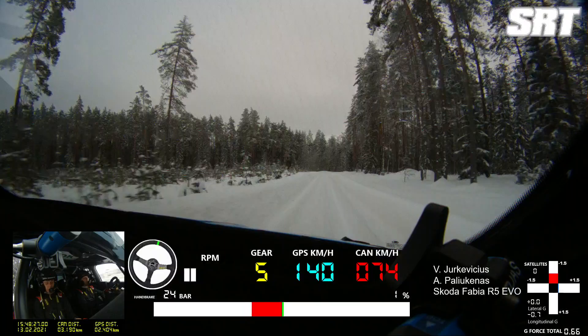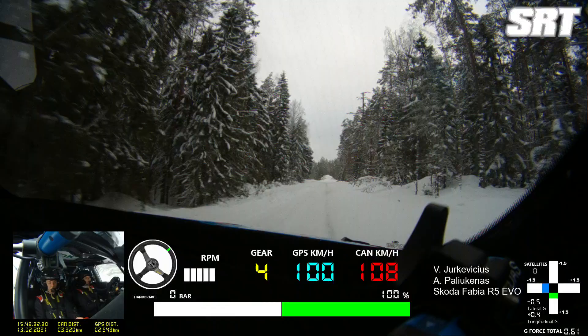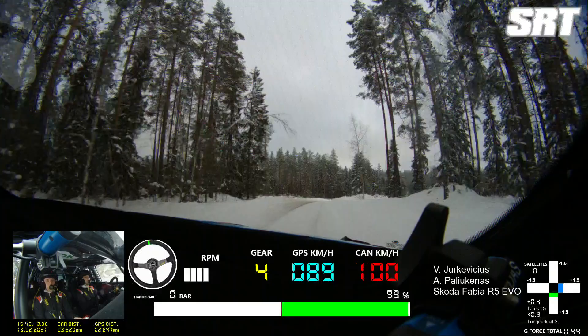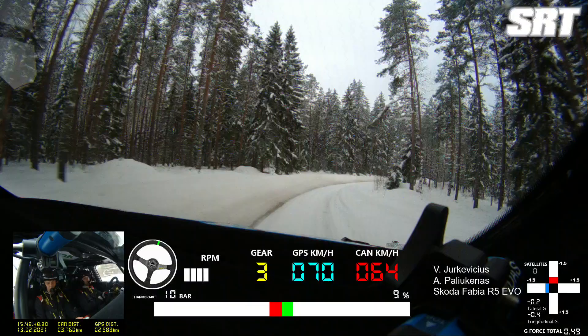90, straight, right 0, 30, left 4 plus, 10, right 1 plus over crest, 50, right 1 plus over crest, 50, right 5 minus.